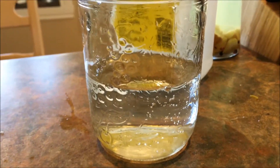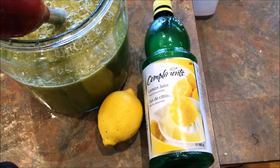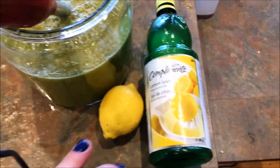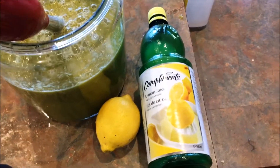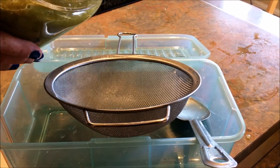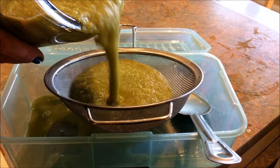Once your pepper mash looks about like that, that's where you add about one and a third cup of white vinegar. You also want to be adding the juice of one lemon. People like to use real lemon — for my recipe I will use already-pressed lemon juice.